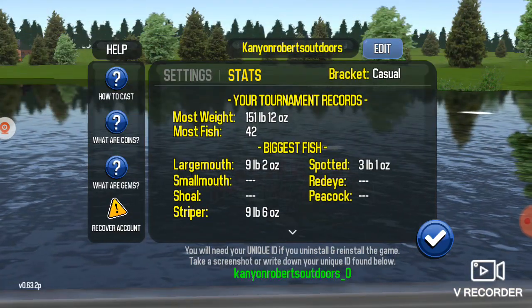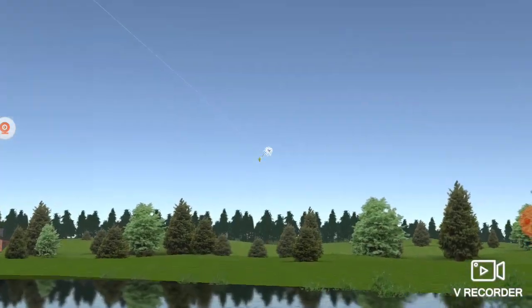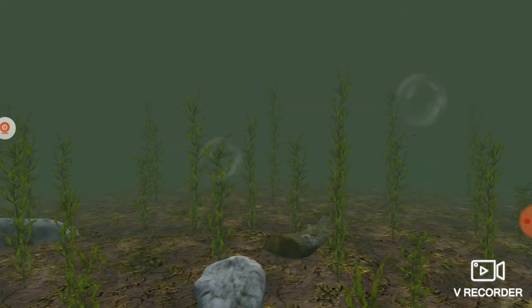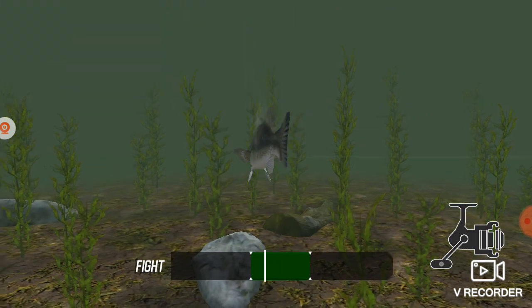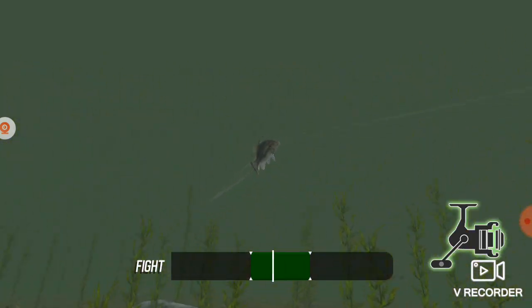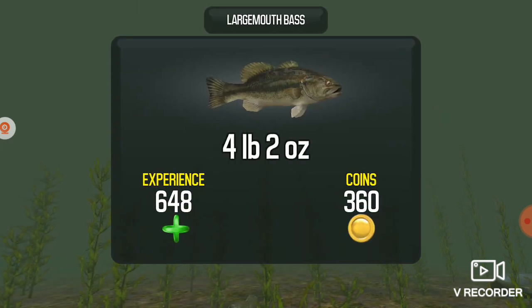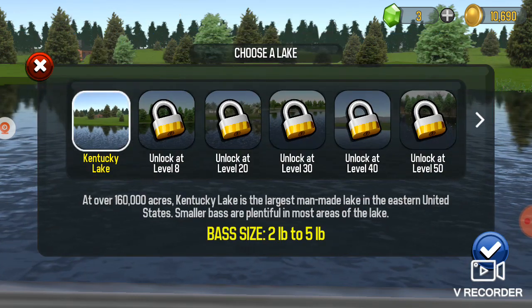I'm gonna switch to some... whoops, I think I missed the fish. I'm gonna switch to some — this is a big fish. Oh, after this I'm gonna switch to deep. Ain't that big but I'll take it. That sucker jumped, it spit it out. I'm gonna switch to deep.